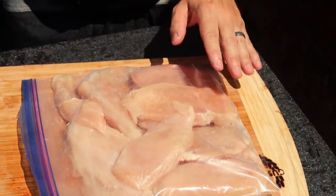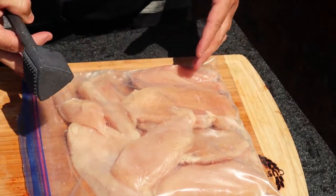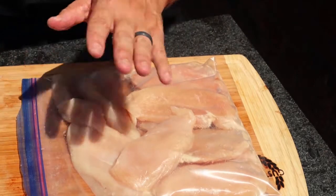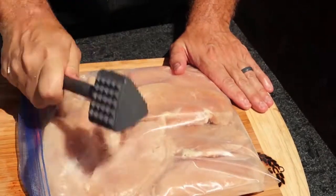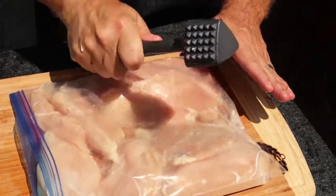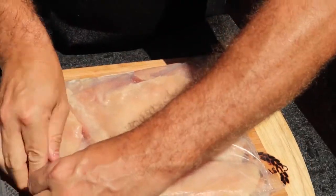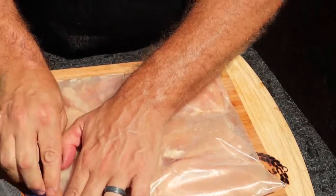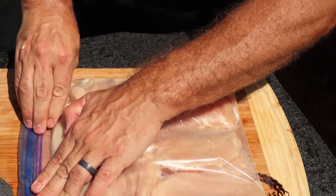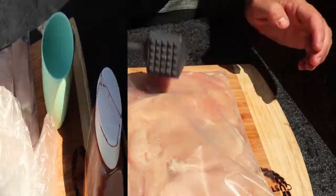Once I've sliced up my chicken breast, I put the pieces into a zip-lock bag — for two reasons: one, I'm going to add some marinade in here, and two, I just think it's easier than using wax paper or cellophane. This is going to help flatten out the meat, making it easier to cook through on both sides. I'm going to cook this in a skillet outside today, then take it inside for the remainder of the cook.